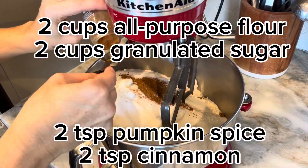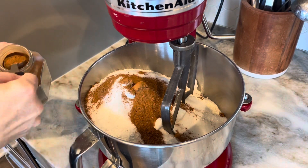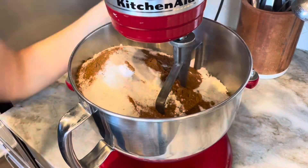Then I add two cups of all-purpose flour, two cups of granulated sugar, some pumpkin spice, and some cinnamon. I'll have the full recipe listed below as well.